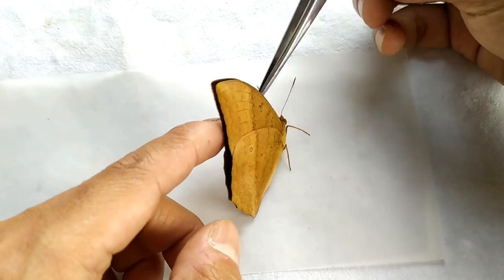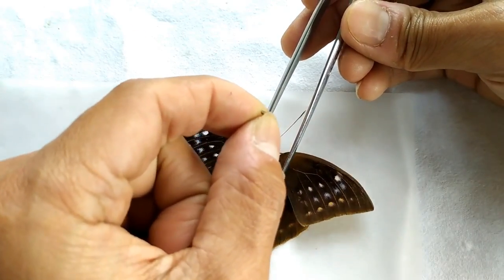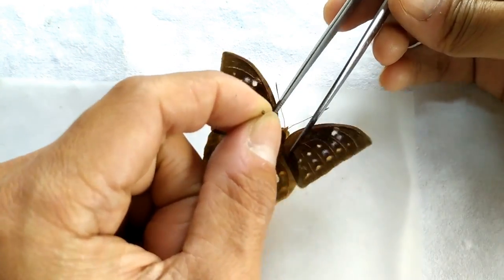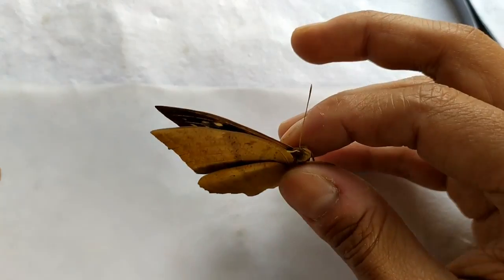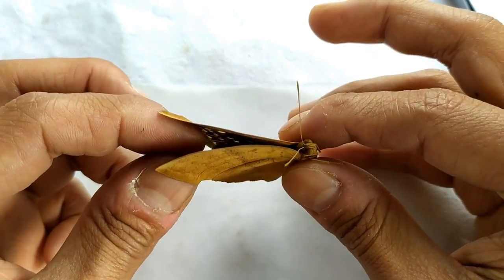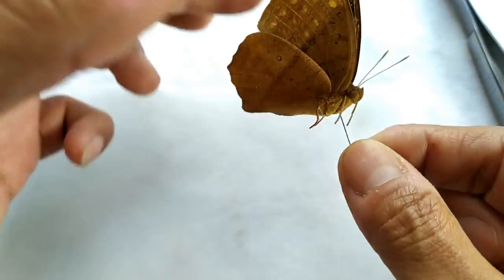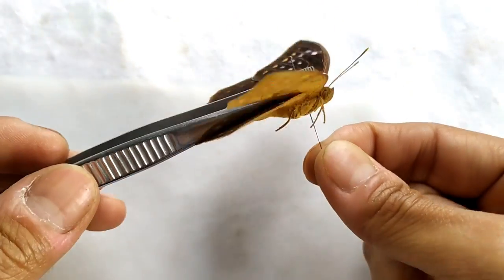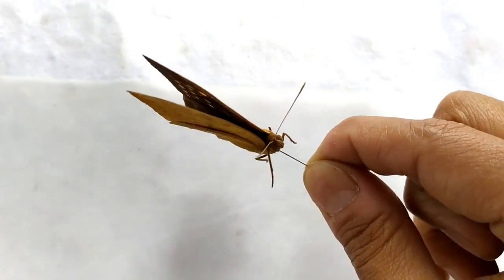To begin the pinning process, take the butterfly specimen. Carefully open the wings using a blunt forcep to avoid damage to the wings. Introduce an insect pin of appropriate size right through the center of the thorax. Make sure that the pin is at a right angle to the specimen plane at all sides. This requires a bit of patience and practice.